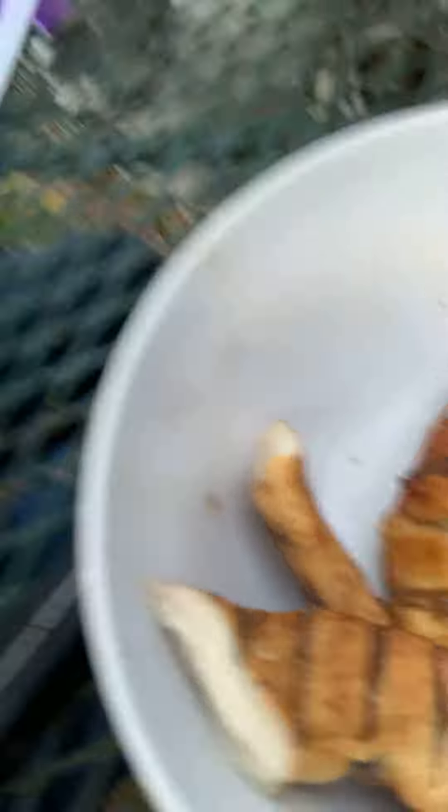Chicken breast, cut it up, be about that big. This one here got burnt some, but it'll be alright — that's a thick piece too, that's the piece off the end. But I'm gonna go ahead and get to munching on this, and I'll talk to y'all later, I reckon.